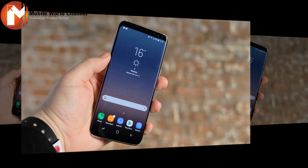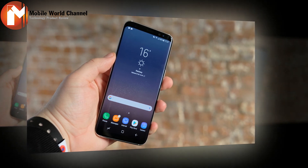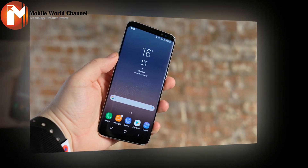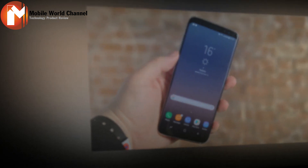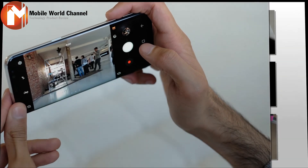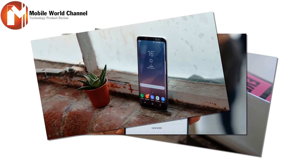There's more to the display than just the curves — actually a lot more. First off, it has a new aspect ratio of 18.5:9, rather than 16:9. This means it's taller, essentially giving you more space in a body that isn't that much bigger than the S7's. While the Galaxy S7 had a 5.1-inch display, the S8 has a 5.8-inch one. It sounds huge, but the phone itself feels compact and Samsung is keen to point out that it can still be used comfortably in one hand. Like the majority of Samsung phones, the panel is AMOLED and has a 2960x1440 resolution.